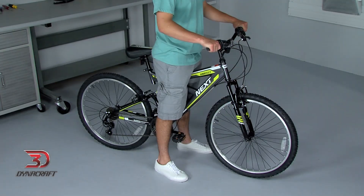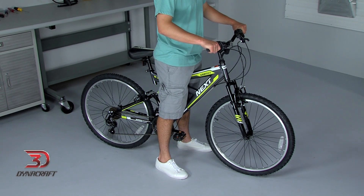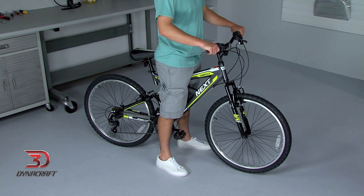That way, when standing over the bike, you should have one to three inches of space between you and the top tube of the frame. If you have less than one inch, the bike is too big and it could be uncomfortable or even dangerous to get off. With more than three inches of space, the bike is too small and may not be able to be adjusted to your body, which could also make your ride uncomfortable or even unsafe.